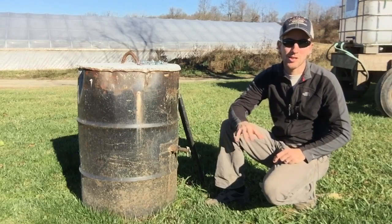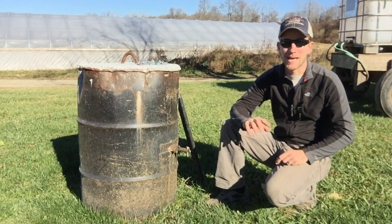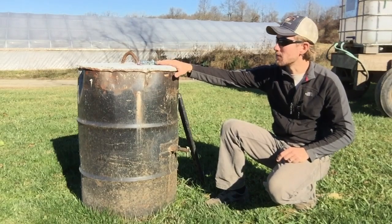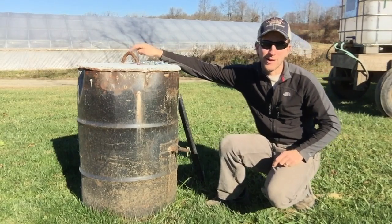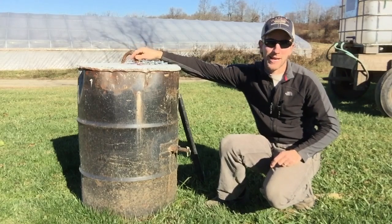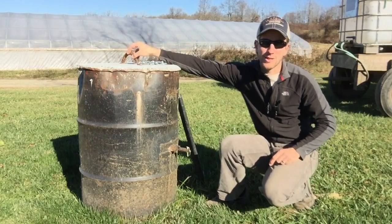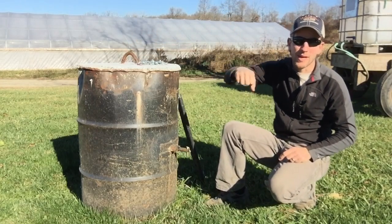Then we filled the barrel with stones. We were doing some construction on the farm and had some extra cement, so on top of the stones we filled it in with cement and put a piece of rebar on top to act as a ring — so that if I don't want to hook it up to the back of the tractor, I can take a chain through this hook, pick it up and move it anywhere else on the farm.